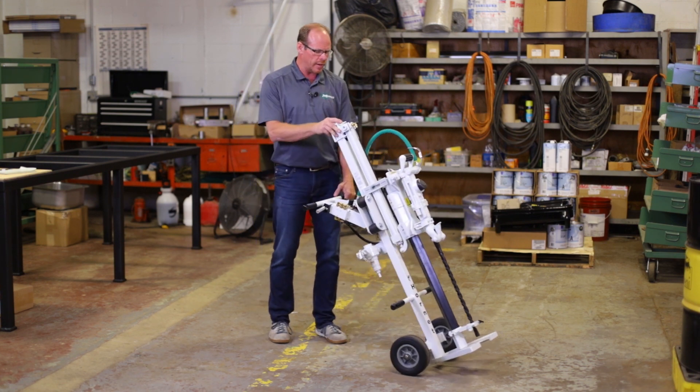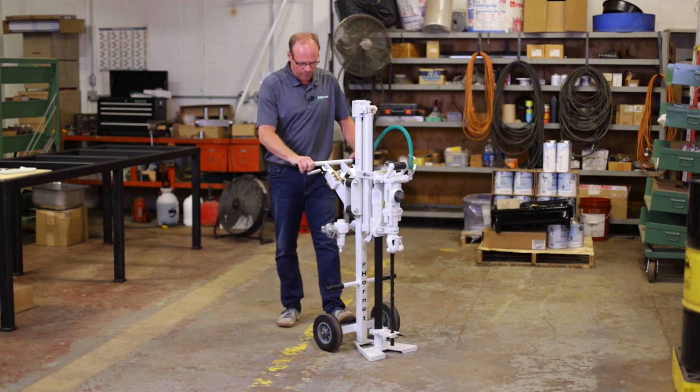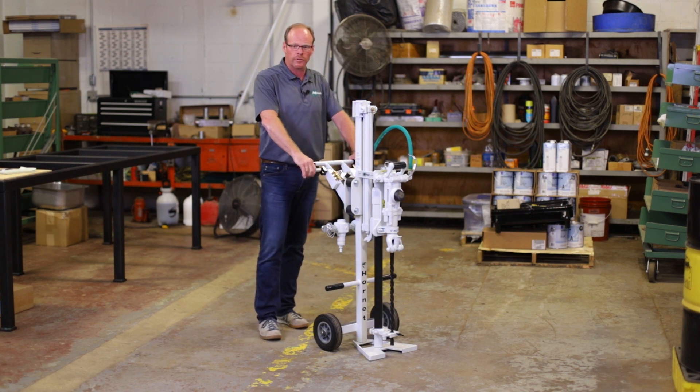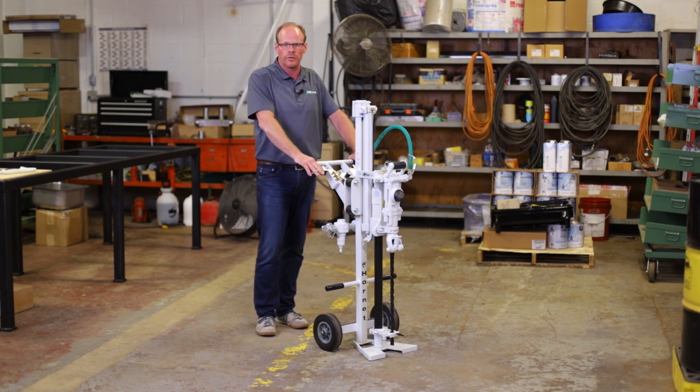You'll see that it's just very easy to maneuver, very stable, and you can simply place it where you want to drill and pull the handles to feed and drill.